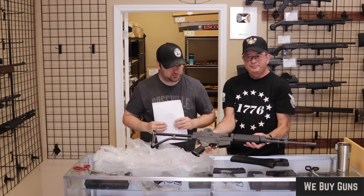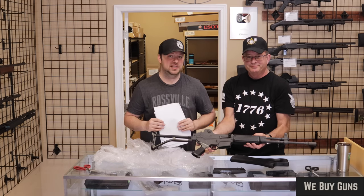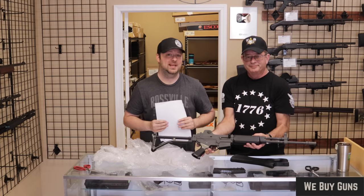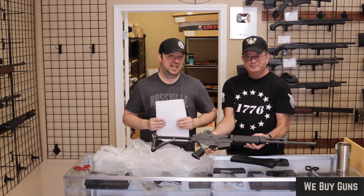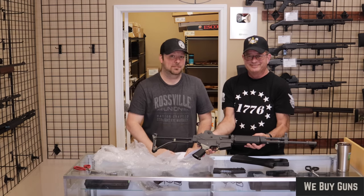Big thank you again to our customer in Kentucky for sending us this. That's going to end this quick video for you guys. If you enjoyed, please let us know by hitting that like button. If you want to see more content like this, make sure to subscribe to our channel and hit that bell notification button. Anyway guys, we're going to leave you off with that one. I am Chris, and I am Randy, and you are watching Marksman TV. We will see you next time.